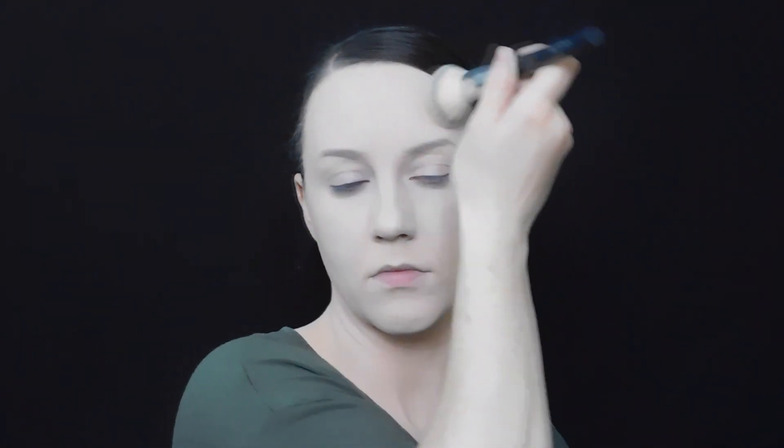Setting your face is going to help your foundation and concealer last all day, especially if you have oily skin — and even if you don't, you probably don't want to skip this step. Lastly, take the powder all the way down to the neck to make sure everything is set.